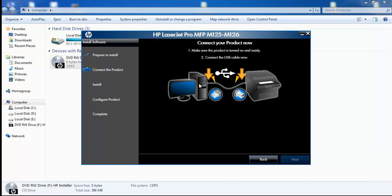There is a cable provided with the printer. Connect one end to the printer and the other end — the USB connection — to your laptop or PC. I am now connecting that cable to the USB port on the laptop.